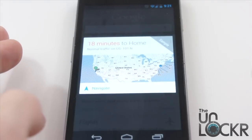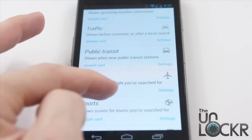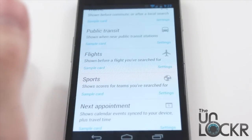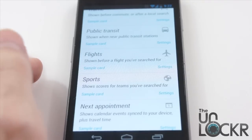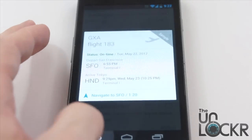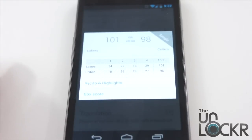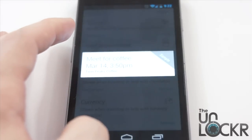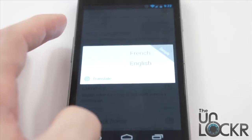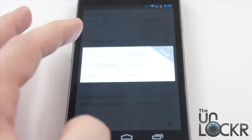Traffic cards can be set for whenever you leave work. Same thing for public transit — it can tell you when the train is coming, when the bus is coming, and where the bus stop is. For flights, if you search for something like JetBlue Flight 47, whenever it gets close to that time it will remind you and let you know if it's delayed. Same thing goes for sports — you can put in your favorite teams, and it can remind you the game is on or tell you the score once it's done. Same thing for your next appointment and translations.